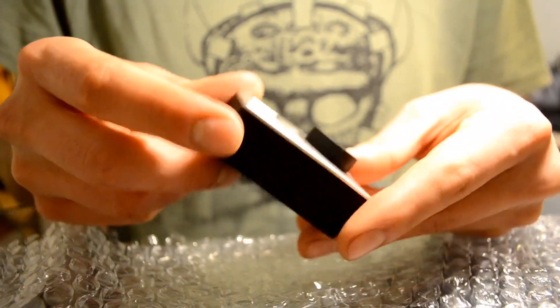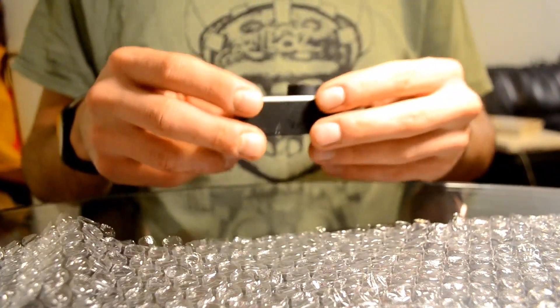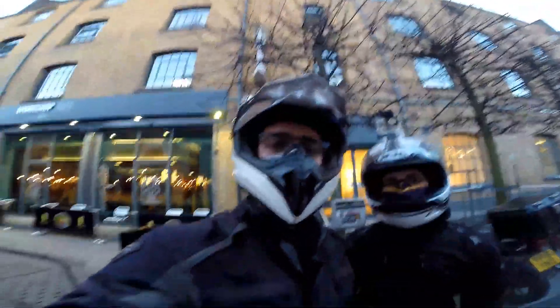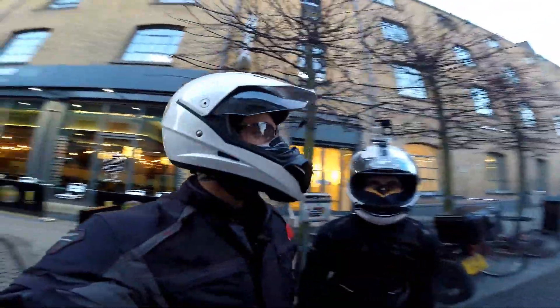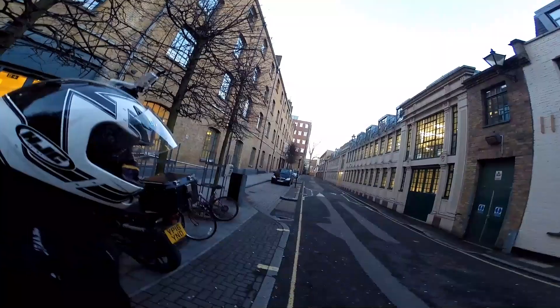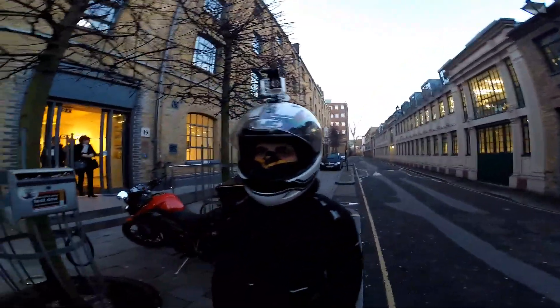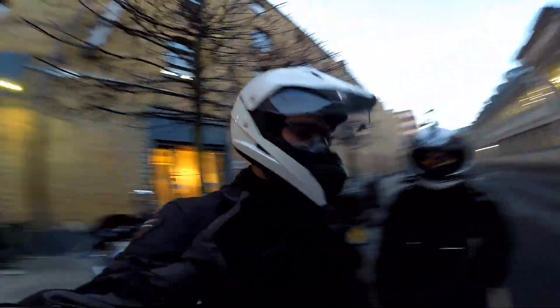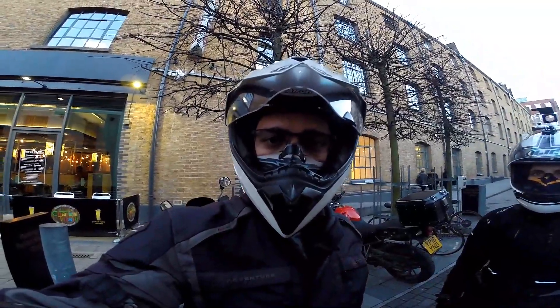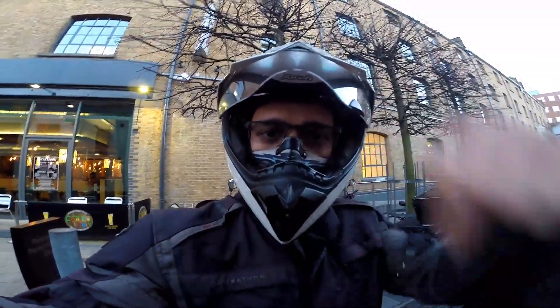The job is done — let's go test the camera now. So this is the image from the camera once we've changed the sensor. As you can see, it's looking perfect. That's Cristiana, that's the road, that's me. Successful — job well done. If you have any questions, put them in the comments below.